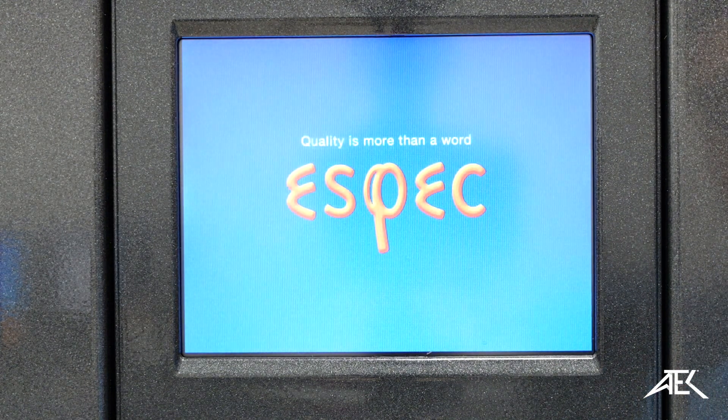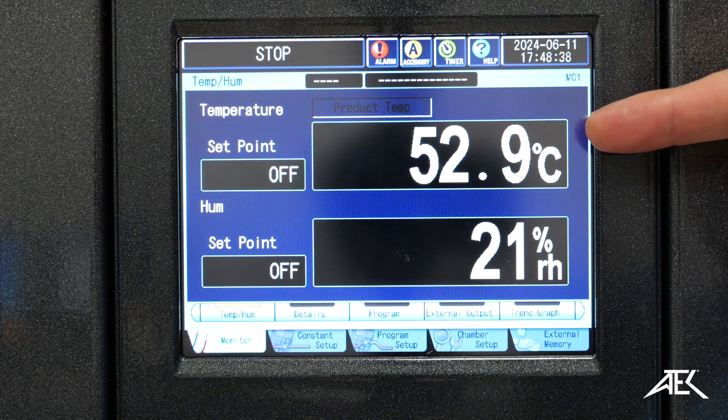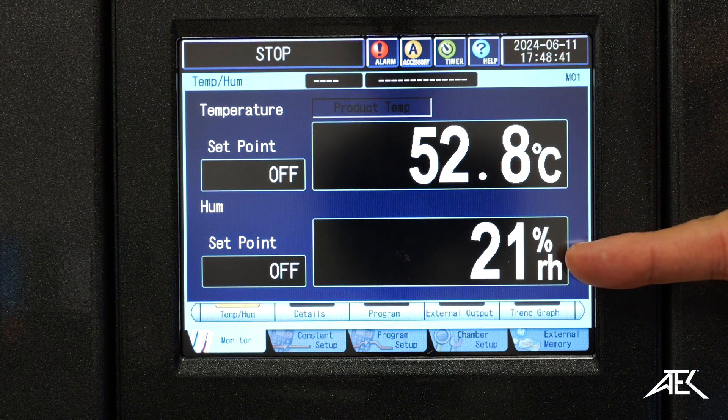Now we turn on the chamber. Here we have displayed the current temperature and the current humidity.